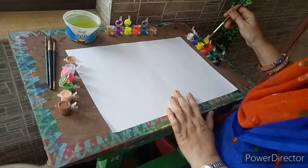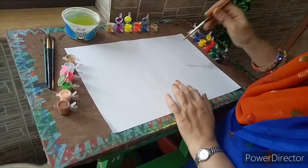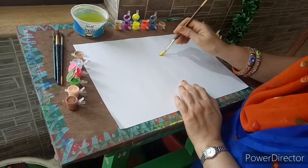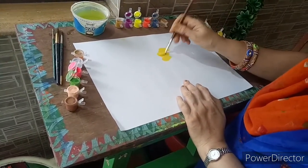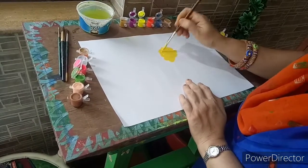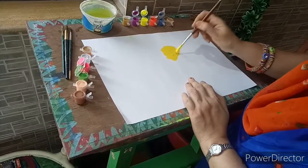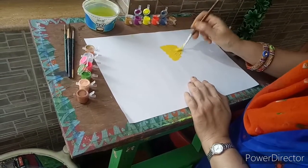Welcome friends, welcome to Sarika's Art Pandas. Today we are going to create a painting without pencil and without drawing, only with colors. In the middle of the paper we are going to spread some colors. In our mind we have to decide some shape. Color application should be thick.